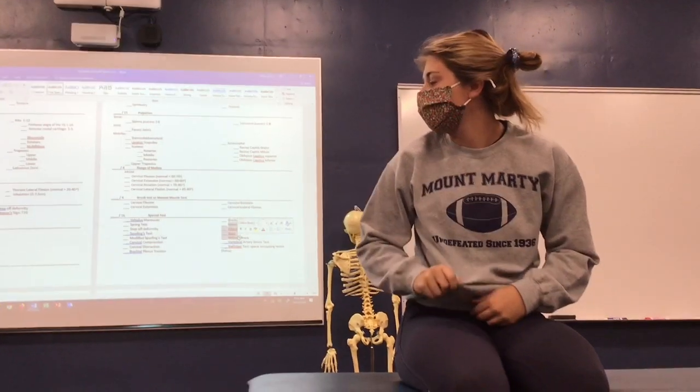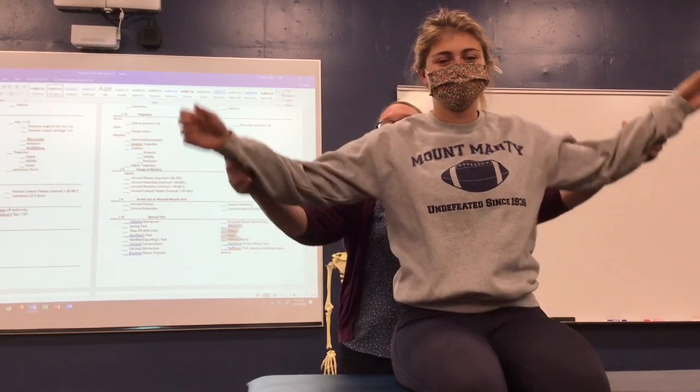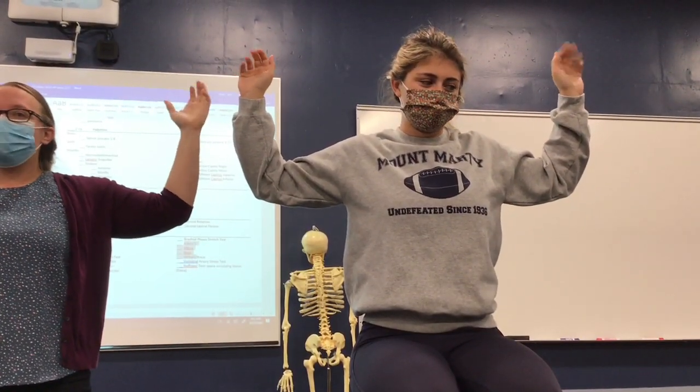This is the dumbest test, but it's on the boards so you're going to learn it. It's called the bruise test, and it's not great. Basically, you have your hands up, and for three minutes they do this — that's it. It tests nerves and blood flow. Really, it's never positive. It has really bad specificity, and you usually get tired from it before you have any issues.